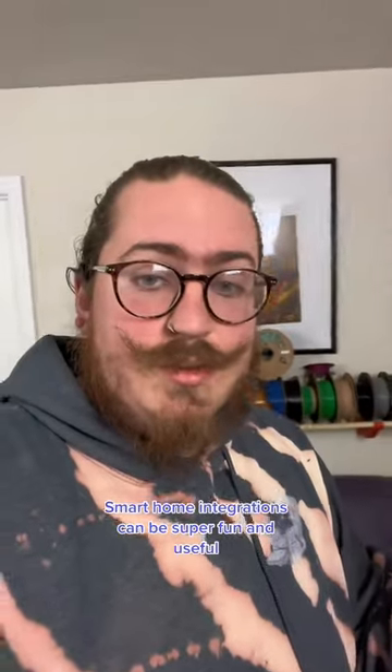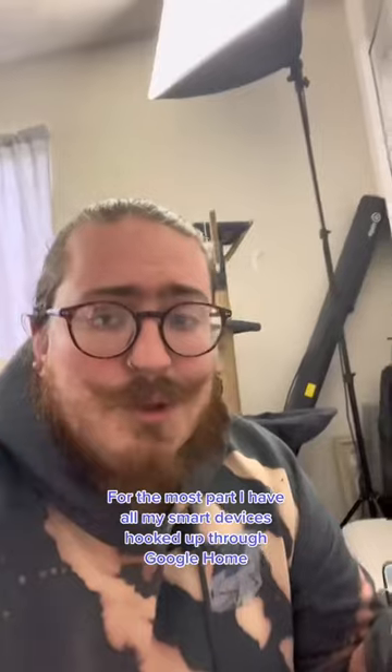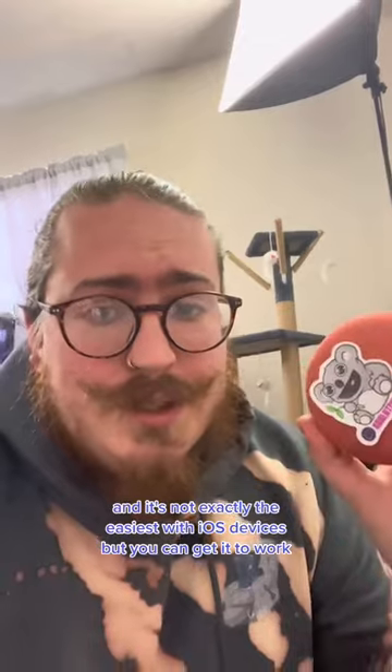Smart home integrations can be super fun and useful. That's why I picked myself up some of these NFC tags. For the most part, I have all my smart devices hooked up through Google Home. This is a Google Home Mini here, and it's not exactly the easiest with iOS devices, but you can get it to work.